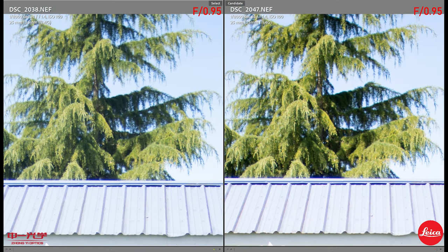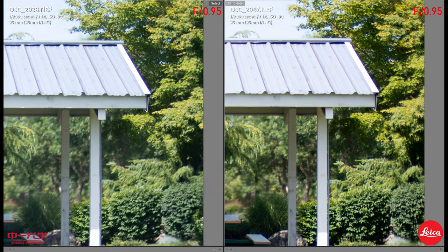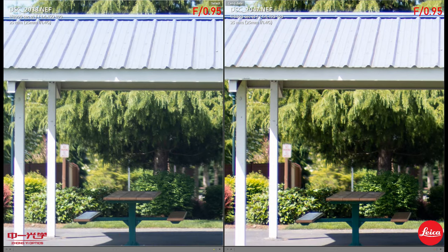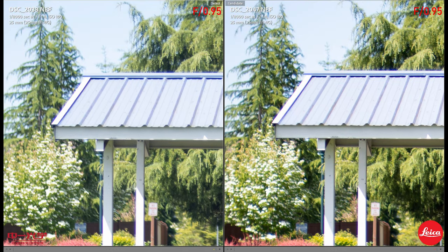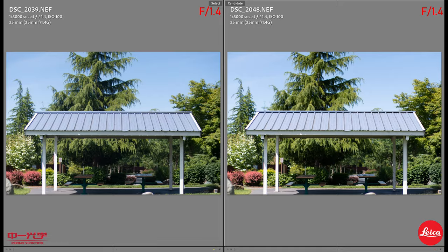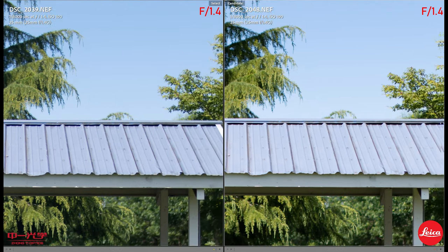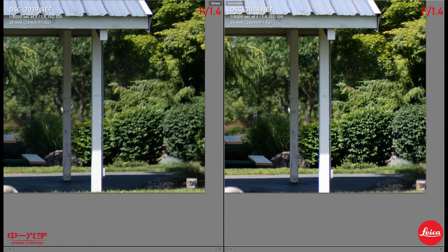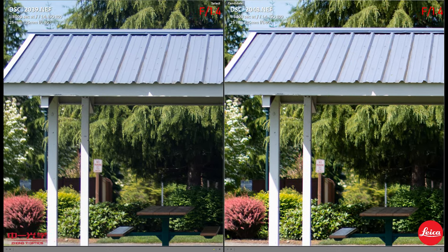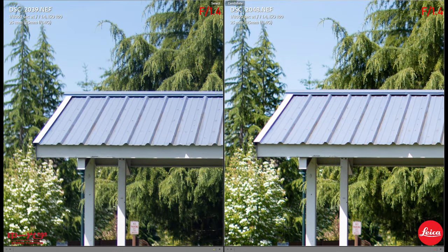On the next test scene, at 0.95, the Leica seems slightly more contrasty and the color is very punchy. Both have chromatic aberration. Center sharpness looks quite identical. At 1.4, the sky is very saturated on the Zonky and the Leica isn't. Background trees look more saturated and sharper on the Leica, but the bokeh in the background looks quite identical. Edge sharpness on the Leica is pretty nice, and there is some chromatic aberration visible.